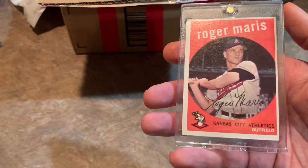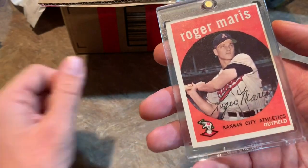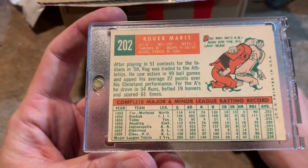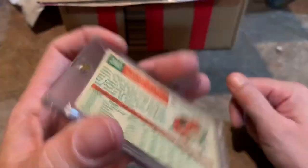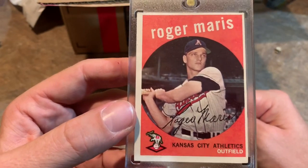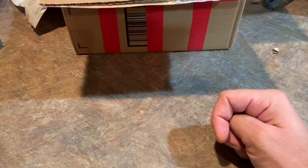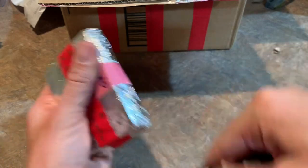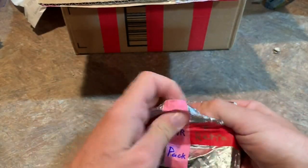Our hit is a Roger Maris — a nice looking card. Most people know him for hitting 61 home runs in 1961. This is his 1959 Topps card. That is a very, very nice card. Roger Maris back with the Kansas City Athletics. A lot of people think Roger Maris should be a Hall of Famer. If he would have had a few more awesome seasons, I think he definitely would have been in the Hall.